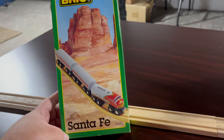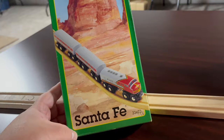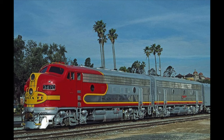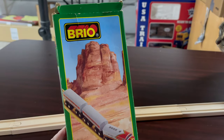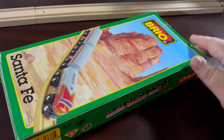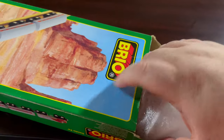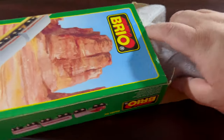Today is the Brio Santa Fe, which has a very striking resemblance to the Santa Fe railroad Super Chief. The Super Chief ran in the southwest, as the box depicts. I tried to do a little homework on this — this is not something I even knew existed until a few weeks ago. I didn't have one as a kid because this came out in the 90s, and by then I had long outgrown my Brios, so this wasn't on my radar when it came out.